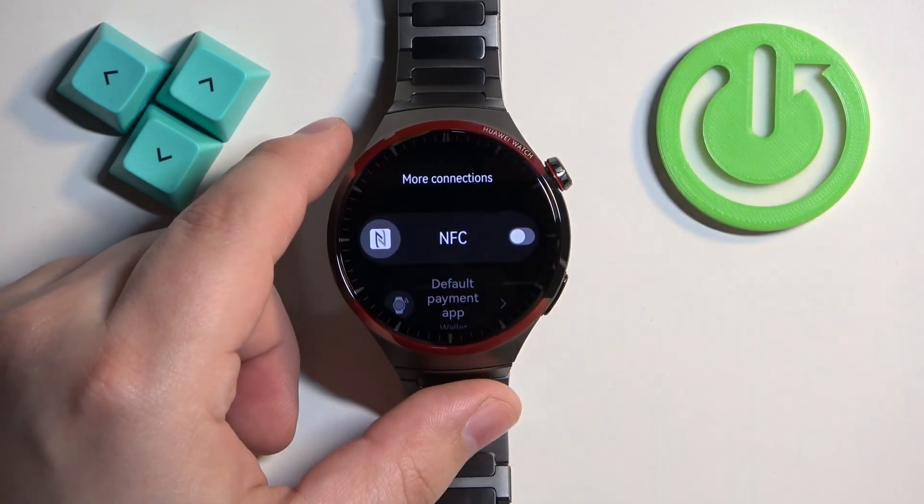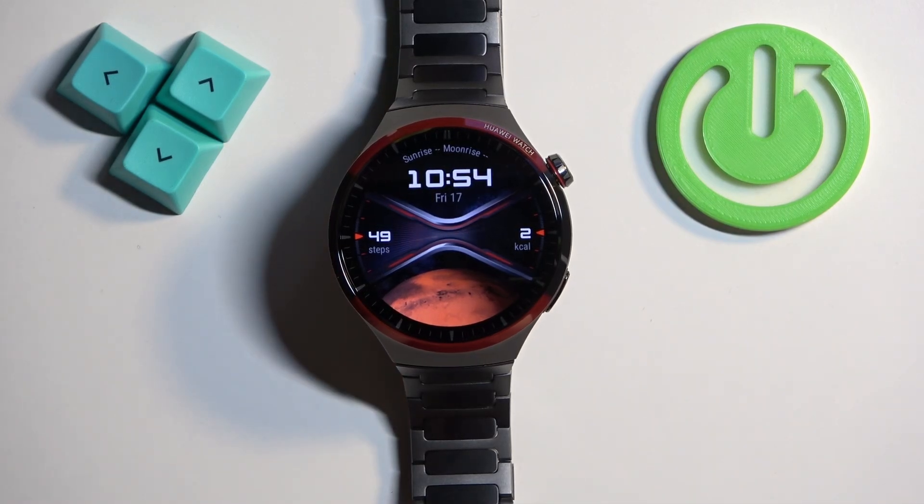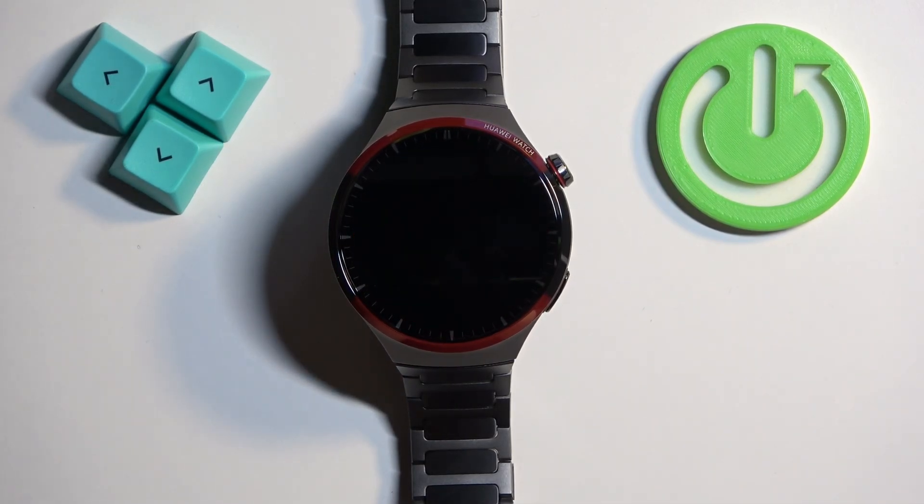Once you're done turning it on or off, you can press the crown button to go back to the watch face. And that's how you enable and how you disable the NFC on this watch.